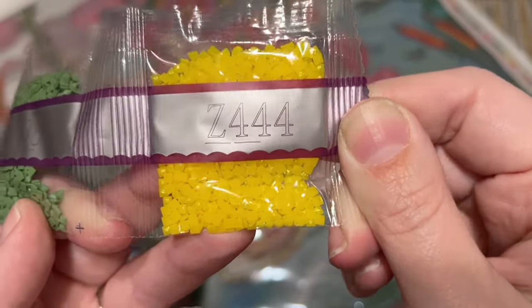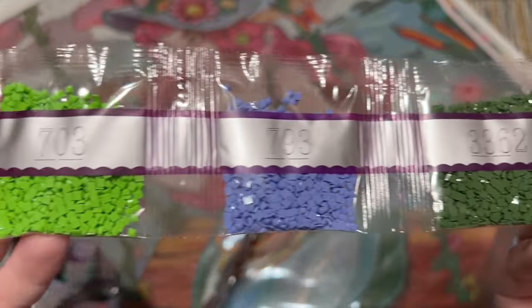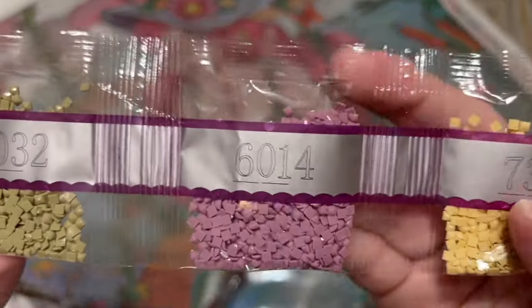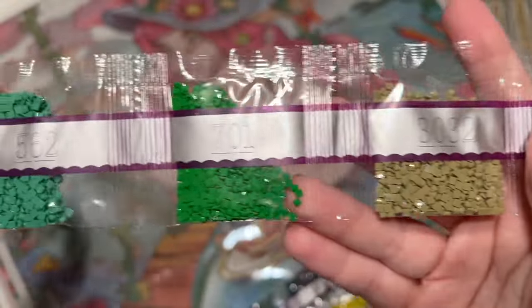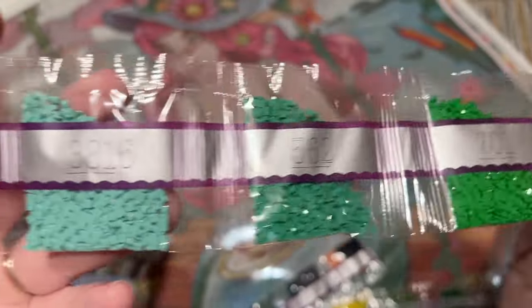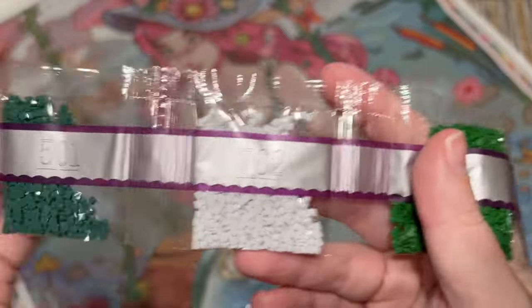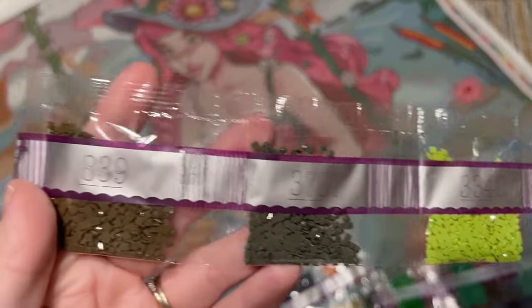The only special drill we haven't seen yet is the iridescent. Here is one of those 6000 range colors — purples are one of the color families that DMC is lacking in, so I'm not surprised to see Diamond Art Club filling in on that. And lots of greens — all these greens.